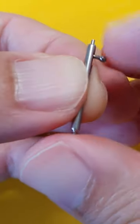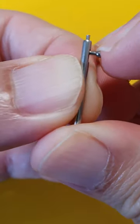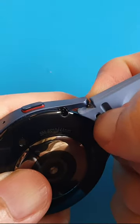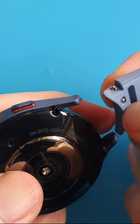The watch band is joined to the watch with this metal rod. One side of the rod has a spring-loaded pin. Pull the latch to retract the pin, then tilt the watch band upwards to remove it.